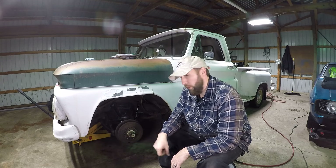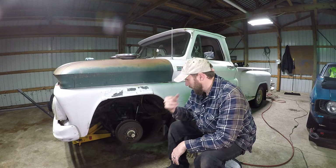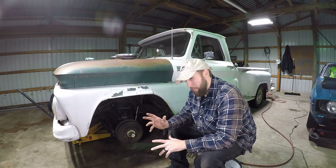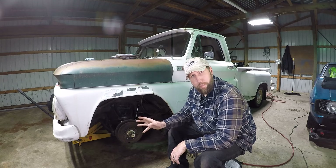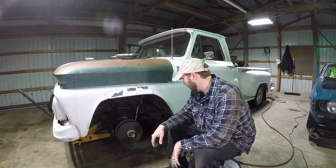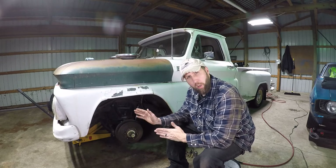We're up here on the old front end again. We're going to go ahead and snip this hub and drum off, separate the old drum from the hub, replace the hub, check out the old bearings, try to replace the wheel cylinder wherever I laid that thing, completely do nothing with the brake line that I cut, and put it all back together.